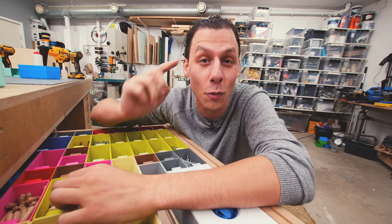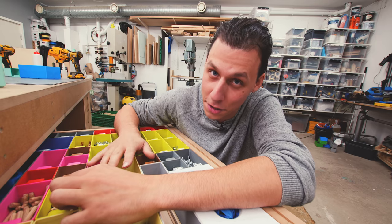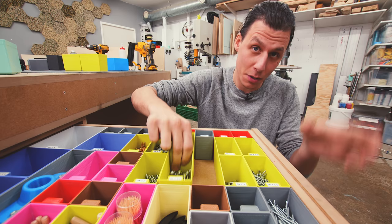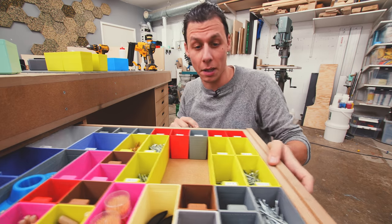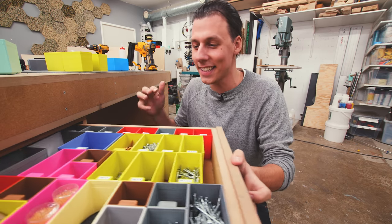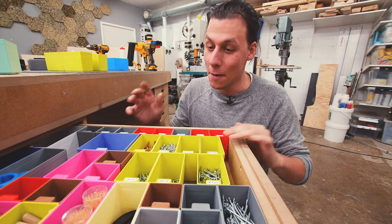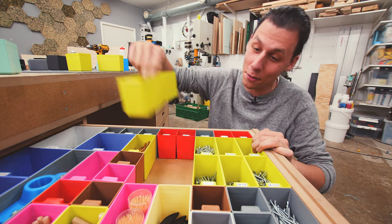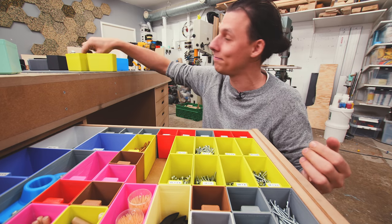We're also solving one issue I found with these boxes. If I take a few out while working and then start opening and closing the drawers, you can see they start sliding all over the place. In today's video, we're going to fix that as well — I've got a really cool solution for how that's going to work. So let's jump right into it and start building.